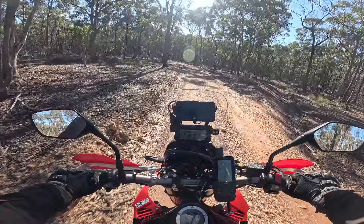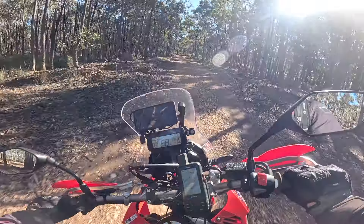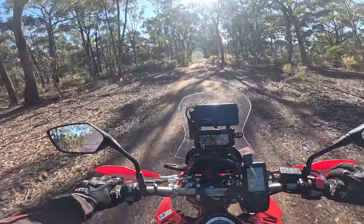As long as it's not crazy hard enduro stuff, you can pretty much go as fast as anybody else through the scrub, through the bush, on these type of roads and tracks.